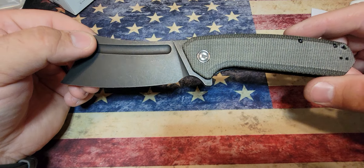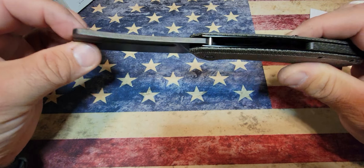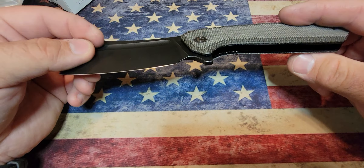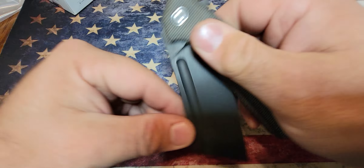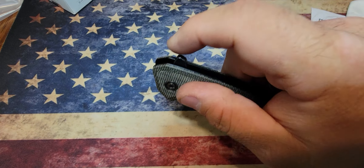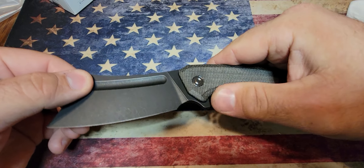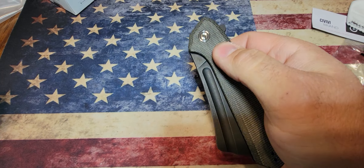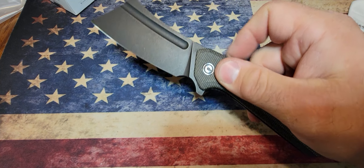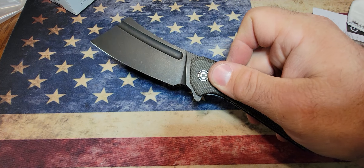If you go to Amazon you can probably find it for around $50, and for the size of this blade and the quality of the look of it, I think $50 is a good deal. Check out the action on this thing — the little flipper tab just pops right open. It'll close almost on its own because of the weight of the blade, but the thing pops right open.